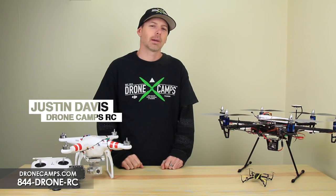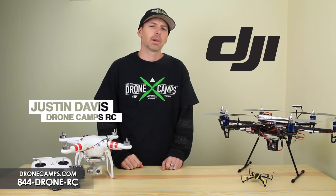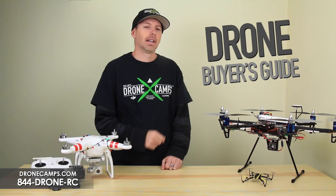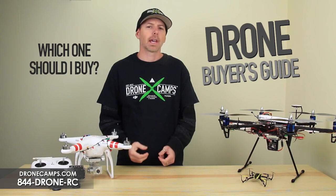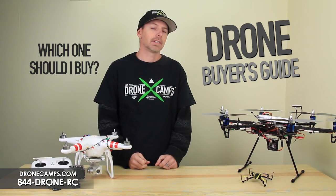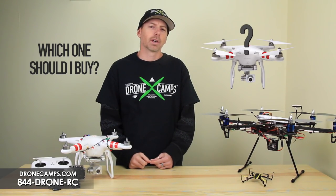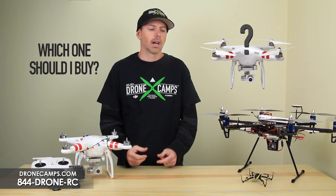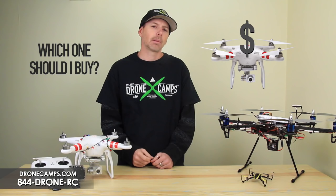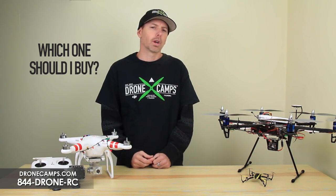Hey guys, I'm Justin Davis from DroneCampsRC. We're an official DJI dealer in the U.S. Today we're going to do a special video called the Drone Buyer's Guide. You might not know a whole lot about them. You've seen them all over the news and figured that would be a pretty hot gift for a birthday or the holiday coming up. So we're going to take some time to explain on a basic level what each one does and who it's for.